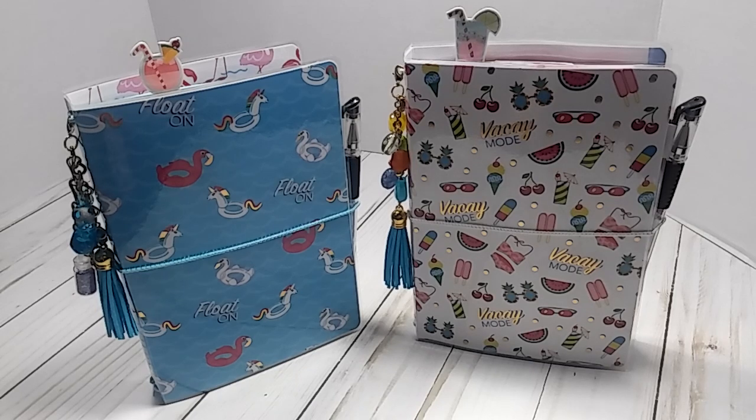Hey everybody, this is Lisa, welcome back to my channel. If you're a new subscriber, welcome! I have a project share on some TNs to show you all. These TNs will be for sale and all the information will be in the description box along with my email address. They will soon be put in my Etsy shop and if you just want to do a quick sale we can do it through PayPal.